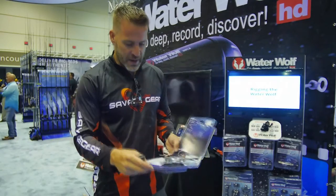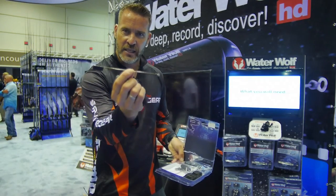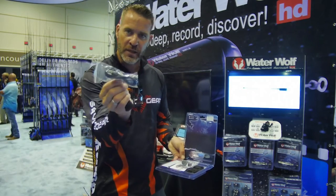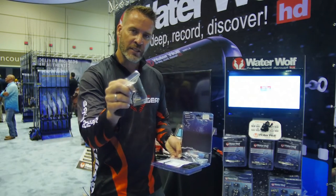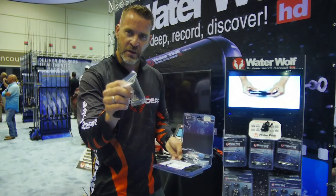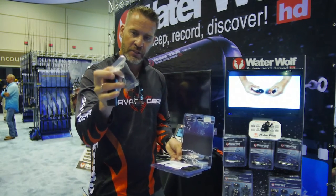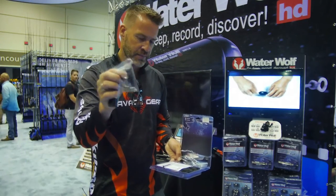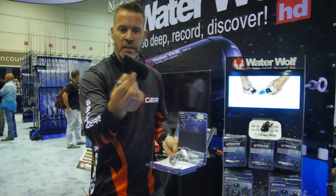It's so exciting. When you buy your Waterwolf it comes with this attachment stick that you can tie to your line, a micro USB charger cable, a little float that you can attach to the stick so you can use it as a float and film what goes on with your bait under your float. There are three different weights so that you can change the sink rate of the camera.